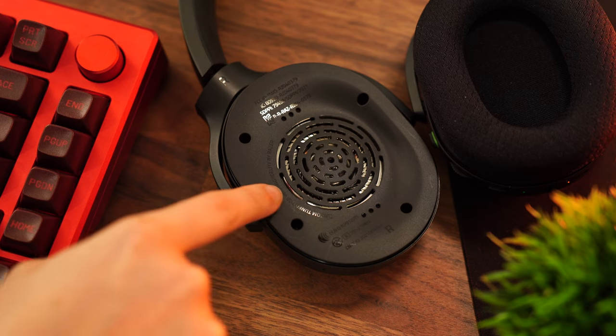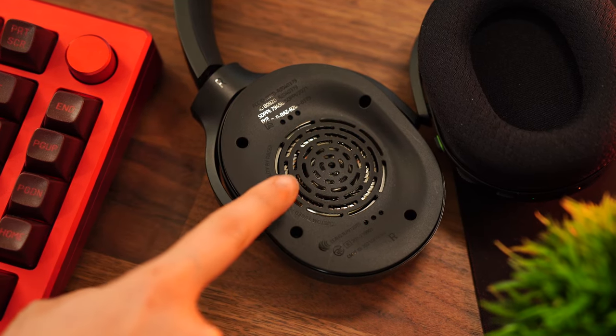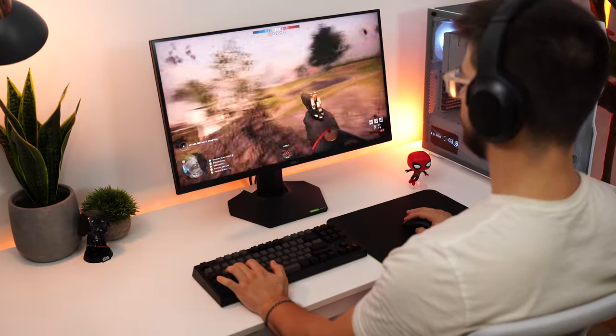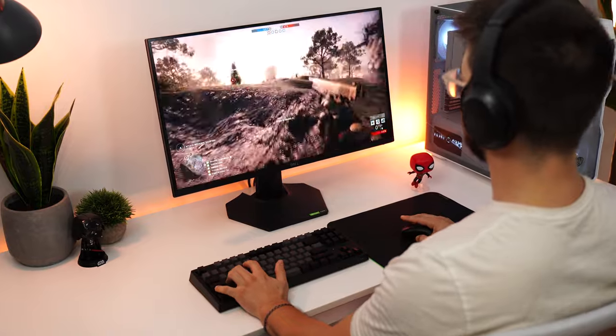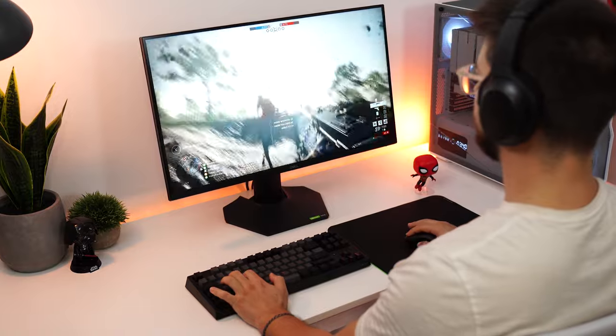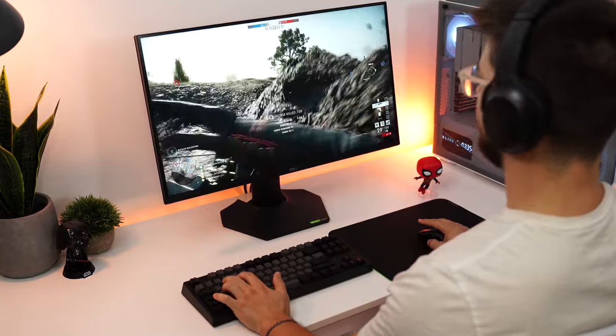Sound quality on the Barracuda, similar to the build quality, is right in the middle between the X and the Pros. You have great drivers optimized not only for listening to music or content, but also for fantastic directional sound for gameplay — an overall great experience in-game, even though these are supposed to be a hybrid setup. In terms of sound quality, each model is a step above the previous, making it a very easy buying decision — just buy within your price point. But those Barracuda Pros are ridiculously expensive.